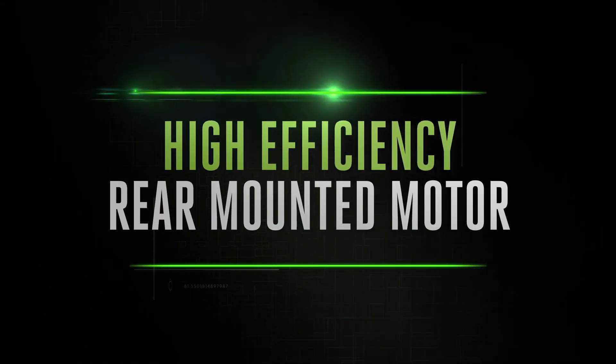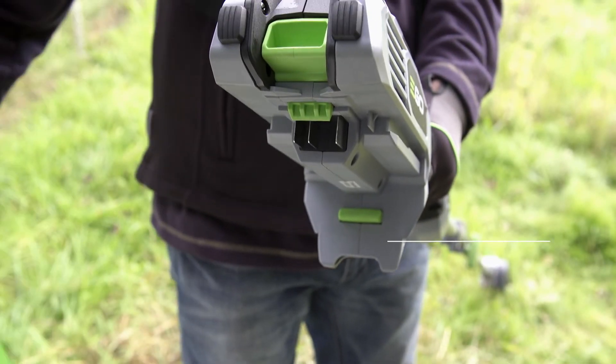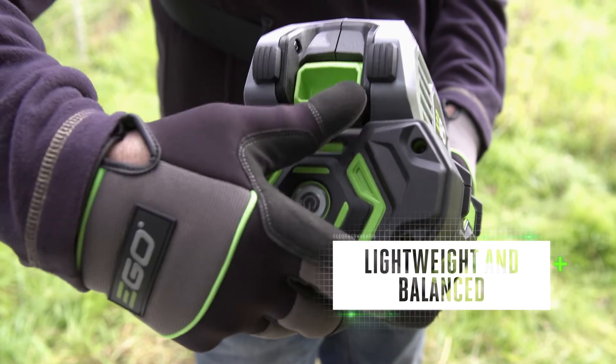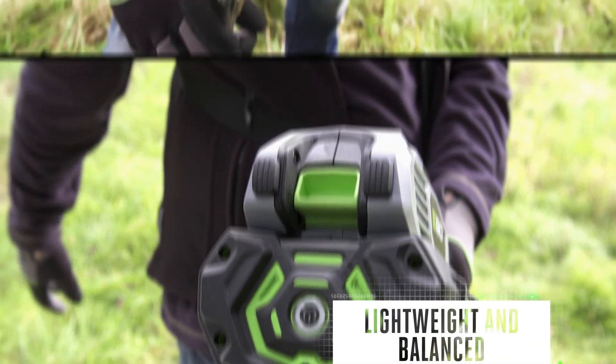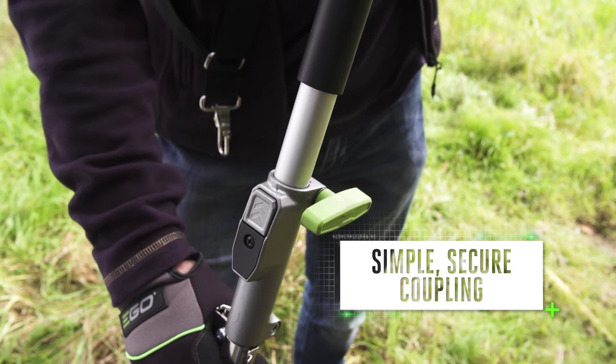The Arc Lithium battery powers the multi-tool's high-efficiency rear-mounted motor, driving each of the compatible attachments. Lightweight and balanced, the multi-tool is safe and comfortable to handle on jobs big or small. The simple secure coupling makes it quick and easy to switch tools.